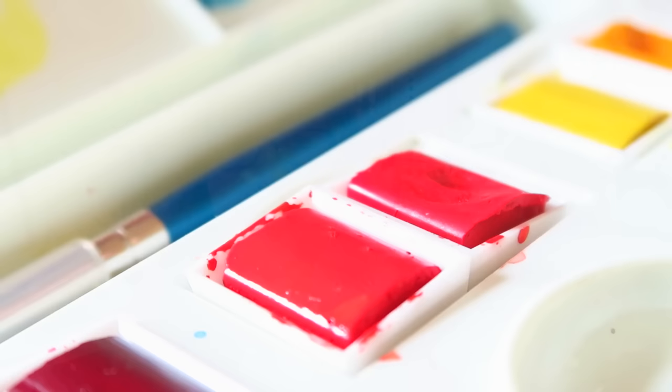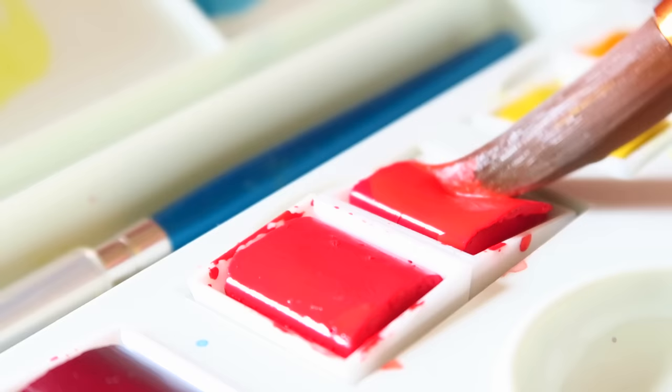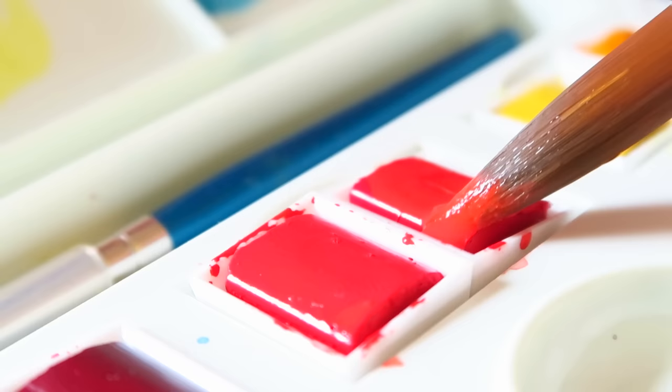There are two other pros I want to look at with this set. Number one is, compared to all the other pan paint sets I have tried, these are the easiest to use when awakening or refreshing that color with water. They're just easy — put the water in and immediately that paint starts to come to the surface. So if you're starting out and you really like pan paint sets, this is a great set to start with.